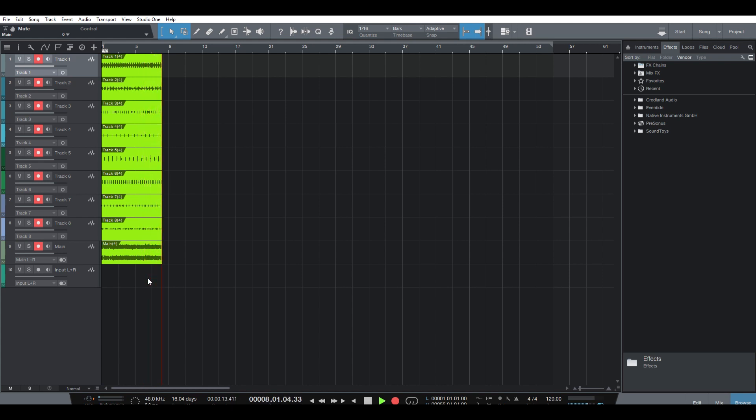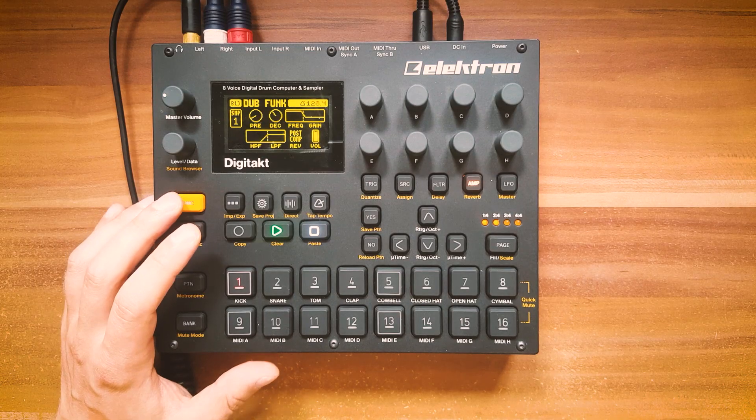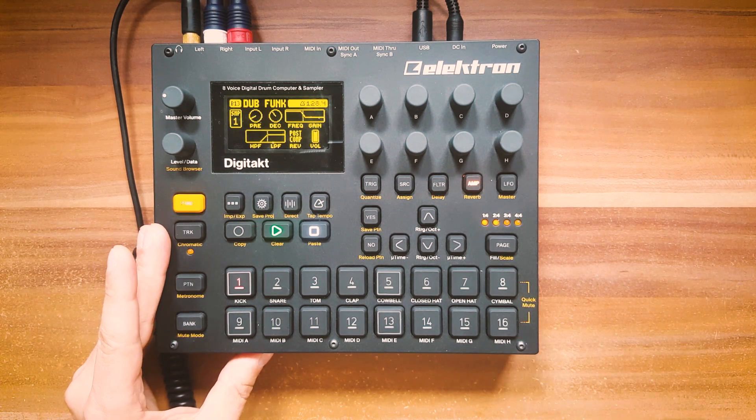Here you can see I'm recording the main output as well as each track individually. One thing to note is that the tracks are dry — the reverb and the delay do not get sent to the DAW, only at the main output. I don't mind because when I'm going to produce complete tracks from the grooves I built in the Digitakt, I want to use my own effects anyway. It records smoothly, latency is really low, there are no glitches or artifacts.